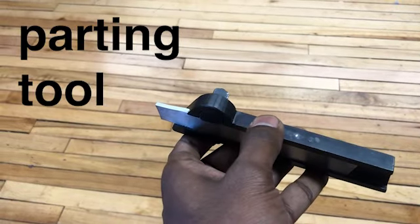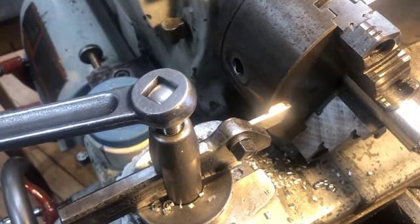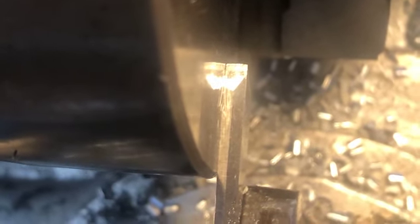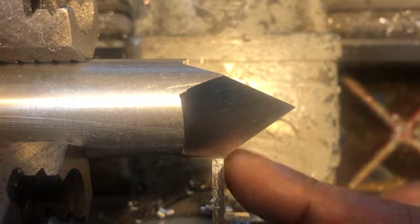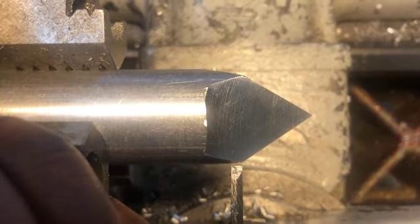This is the parting tool. It gets held on the tool post in the lathe, like this. Alright, lining up the parting tool — you can do it across the face of the chuck. So we're just making sure that the parting tool is hitting the edge right there of my tetrahedron.